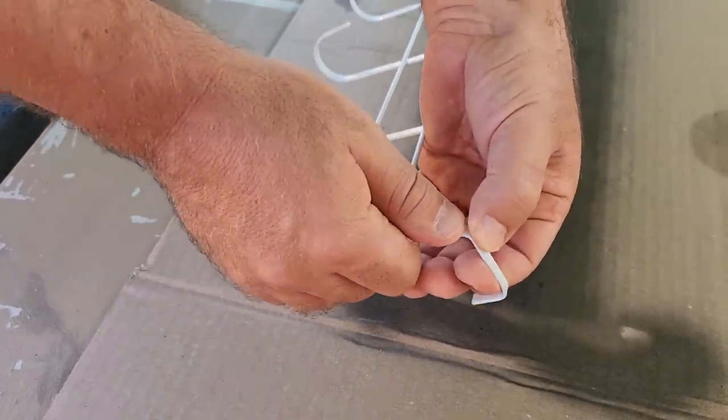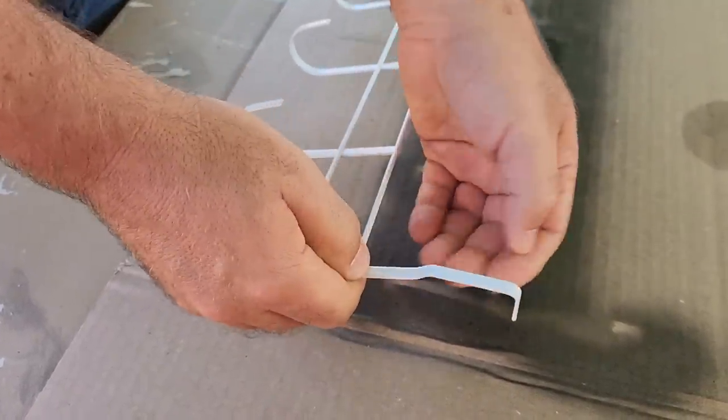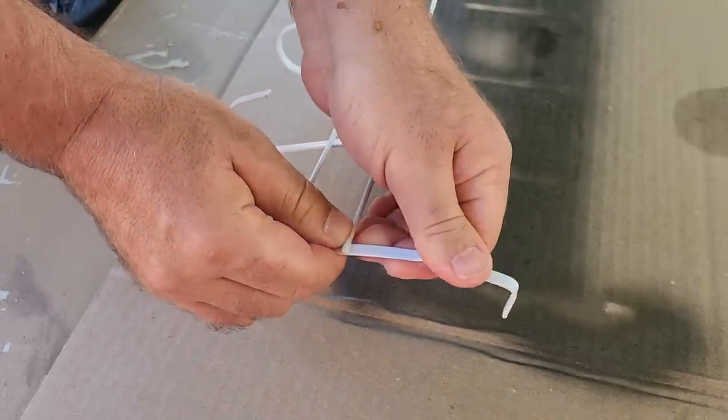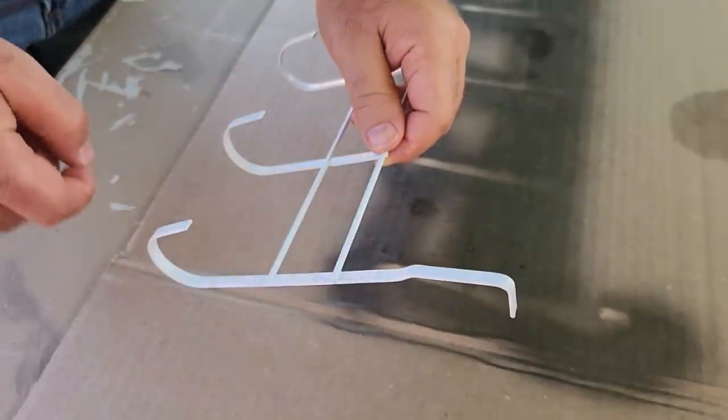On the rack, what you want to do is on the hook, you want to bend it forward. That way, it goes directly against the wall and doesn't stick out too much. You can use a pair of pliers or your hands — just get it as straight as possible.